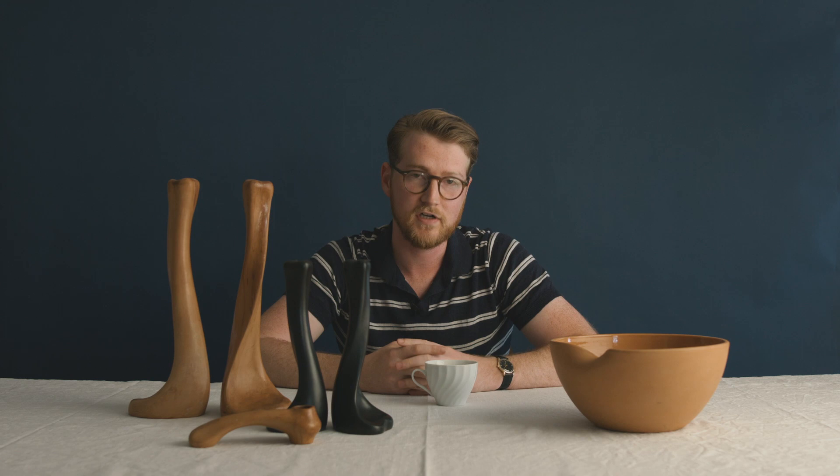Thank you for watching. I'm Ben from the Antique Guild. If you enjoyed this video, please consider liking and subscribing to the channel — we'd love to see you again.